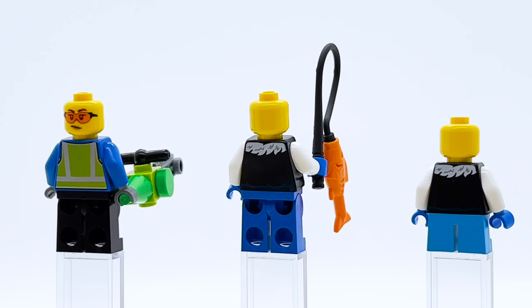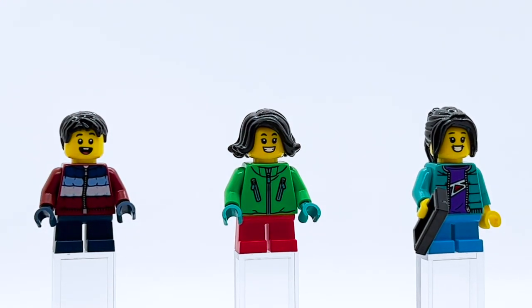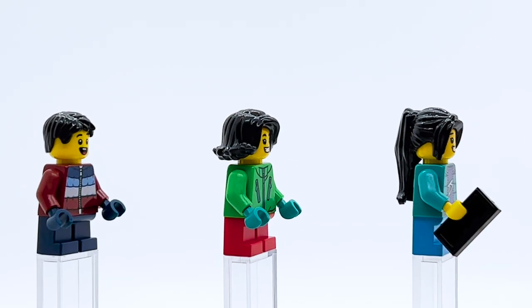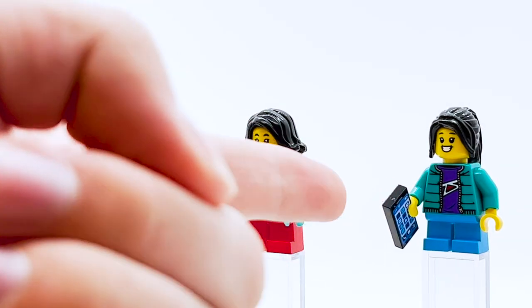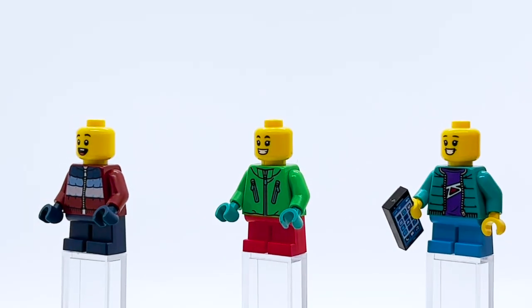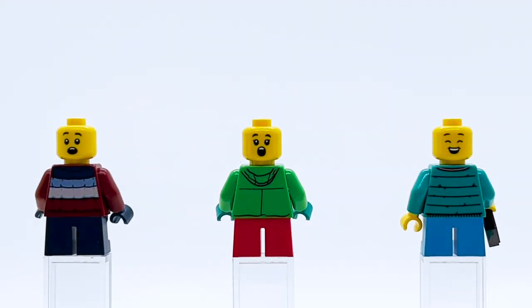Next we have a young boy and two young girls. The young boy might have my favorite torso print in this set — I love that puffy jacket in dark red with blue on top and a metallic zipper; it all comes together really nicely. Other than that he's pretty generic with short legs and a common hairpiece. The two girls are pretty good as well with very similar but distinct face prints. I especially like one hairpiece — it was one of my favorites as a kid, that longer ponytail piece. The green jacket with teal gloves looks really good, and the other jacket I believe originally came from Hidden Side. Honestly these three figures are some of the best in this set.